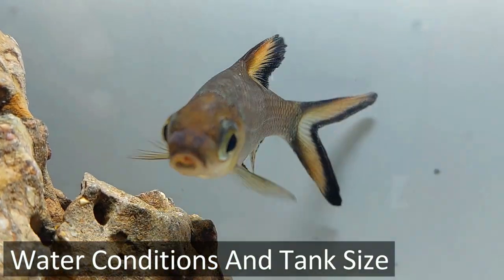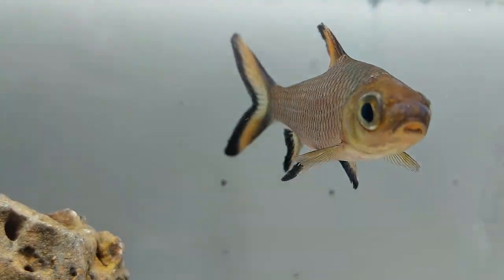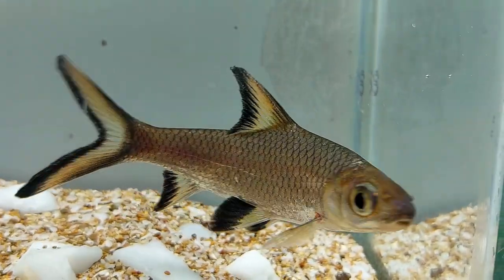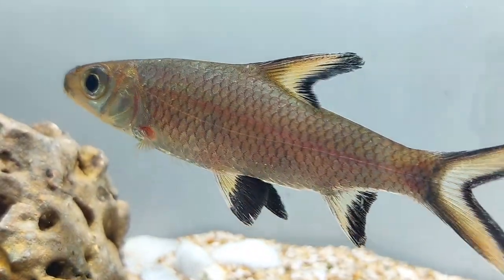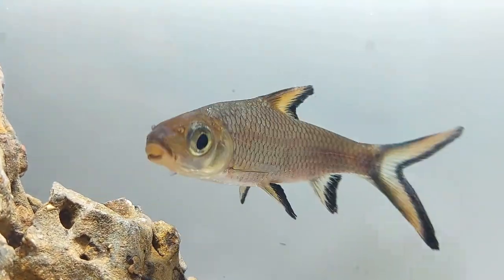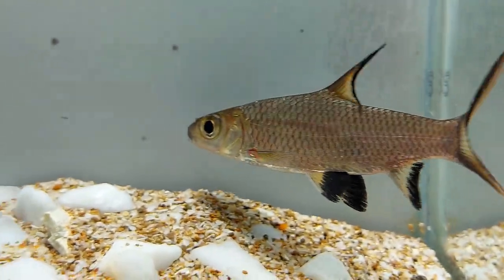The exact tank size that's best for Bala sharks is somewhat debated in the aquarium community. The most common suggested range is between a 120 and 150 gallon tank, which is a rather large aquarium. Obviously, the more fish you have, the more room they will need. To play it safe, we always recommend a minimum tank size on the larger end of this spectrum as a starting point. There are certain water conditions you'll need to provide if you want your Bala shark to thrive and live a long and healthy life.